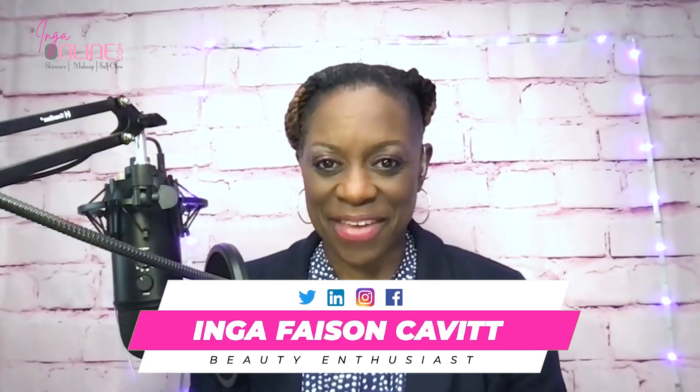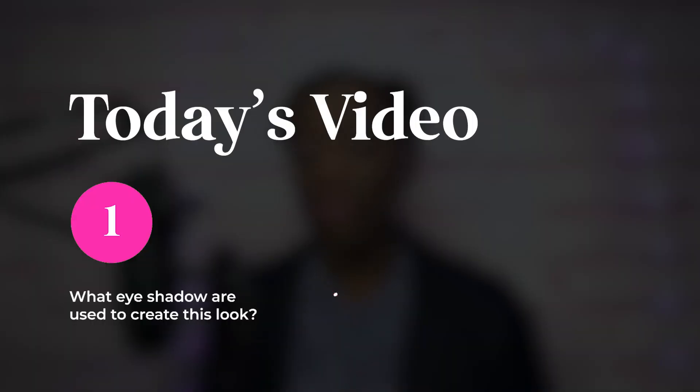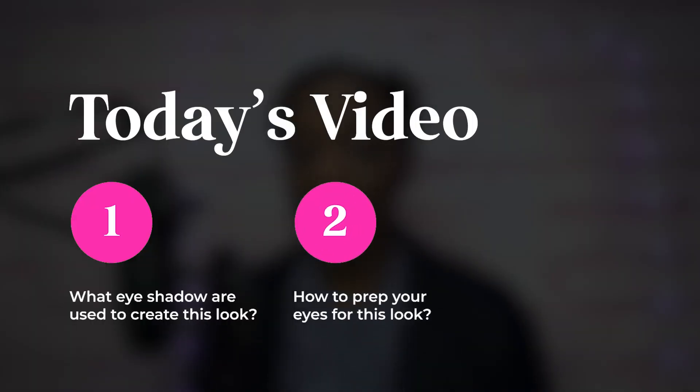Hi there, my name is Inga Faye and in today's video we're going to show you how to create an easy and affordable pink smokey eye. First, we're going to go over all the products used. Secondly, we'll show you exactly how to prep your eyes so that your eyeshadow lasts all day long — or all night long, depending on when you're wearing this.